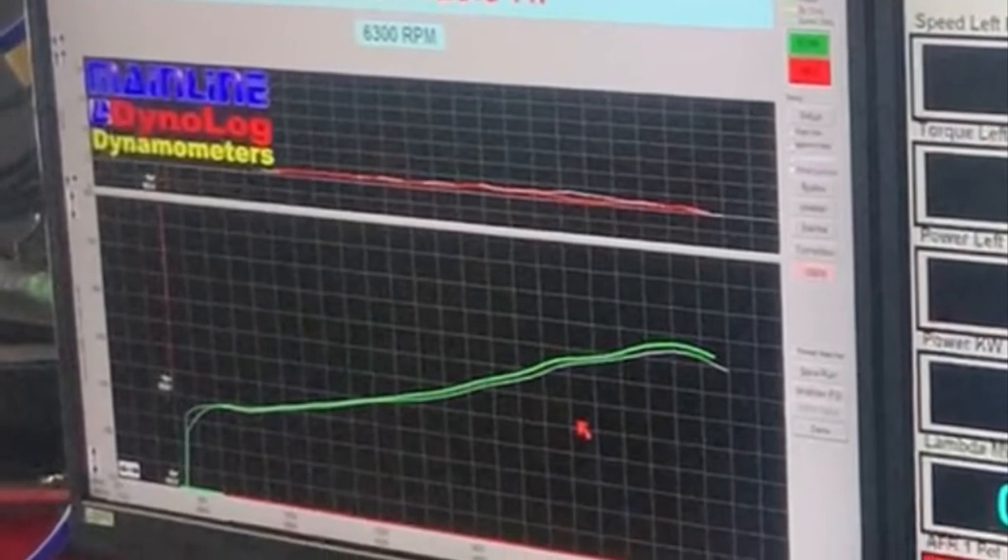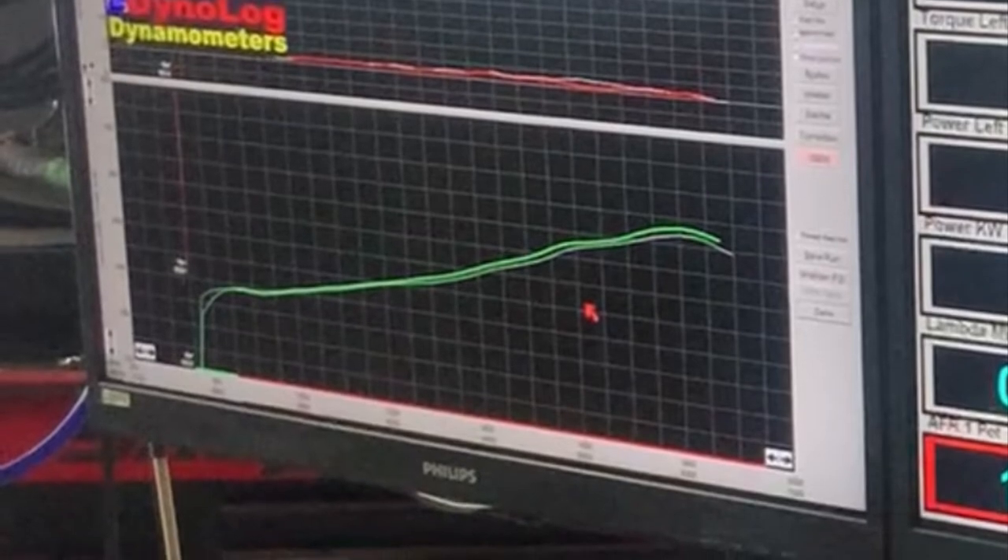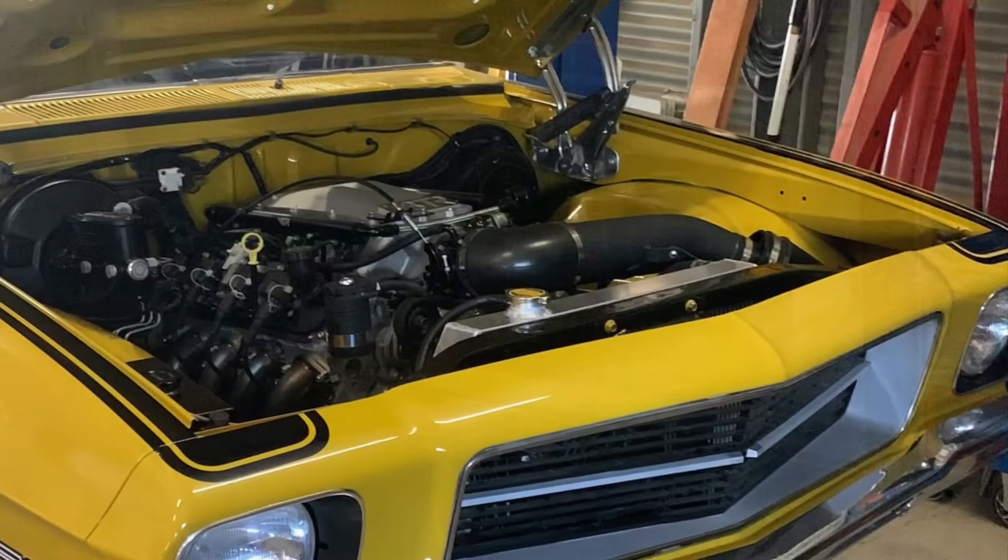So that's where she finished up: 316kW at the wheels, 420 odd horsepower. Shouldn't be a slouch. Not quite as much as I was hoping for, but got there.